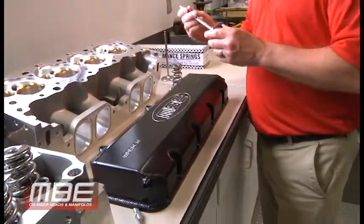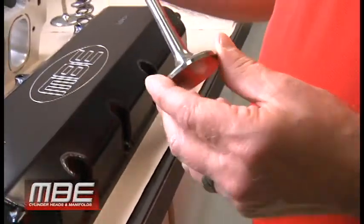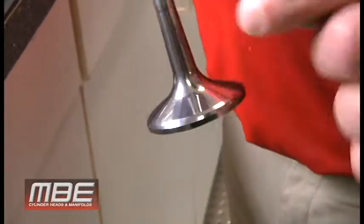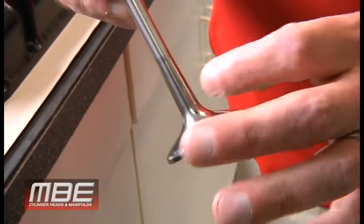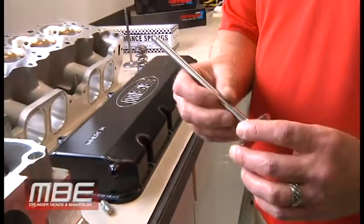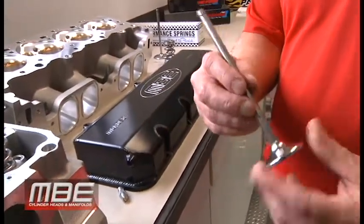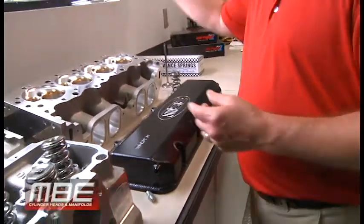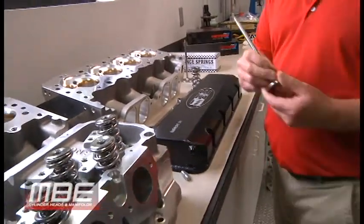Here's an exhaust valve, and this would be for a nitrous application. If you look from here to here, you see all that taper goes out — we call that a hub, a two-degree hub, and it adds mass to this. As the heat grows, especially on a nitrous engine, the valve won't bend because it has more mass in this area to dissipate and keep the valve straight. Everything is specialized that we do here. This valve is for the high nitrous engine; the other ones will not have that hub on it to keep the weight down.